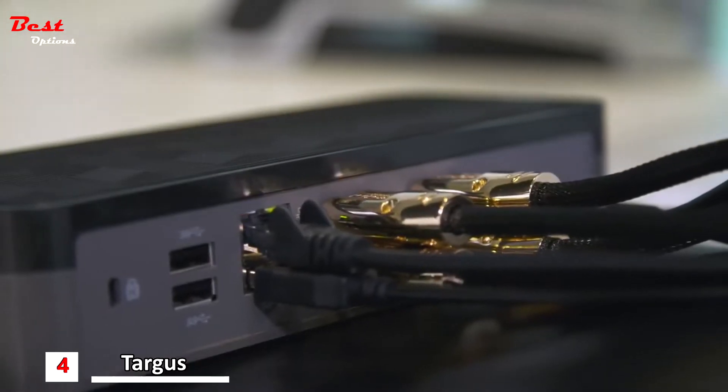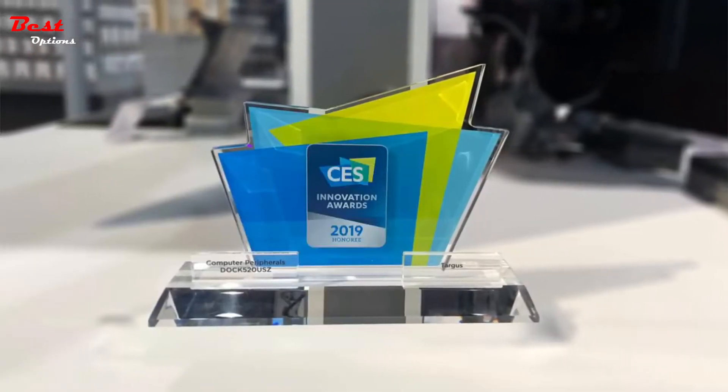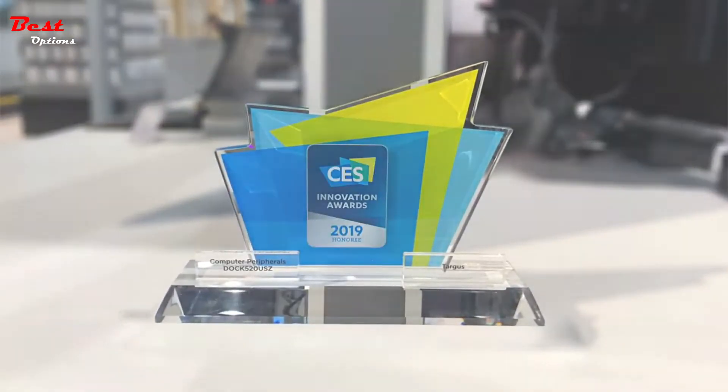Targus Dock 520 is a CES 2019 Innovation Awards honoree as the industry's first universal docking station to support 4 HD extended displays. The new Dock 520 and the CES Award reaffirms Targus as a true innovator in universal docking. Expand your view.